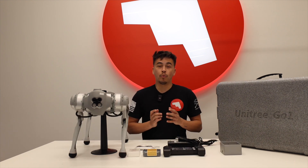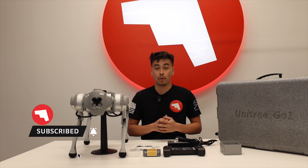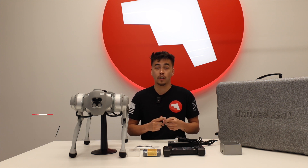That's everything that comes with your order with your Unitree Go 1. Make sure to like this video and subscribe to our channel. If you have any questions, give us a call or shoot a comment down below — thank you and we'll see you in the next video.